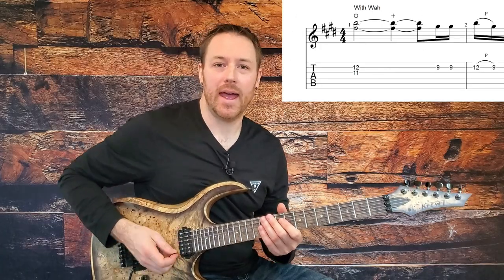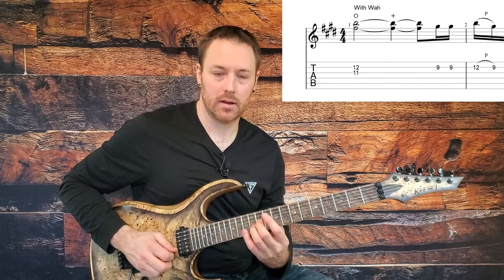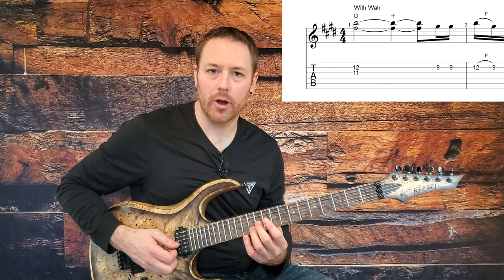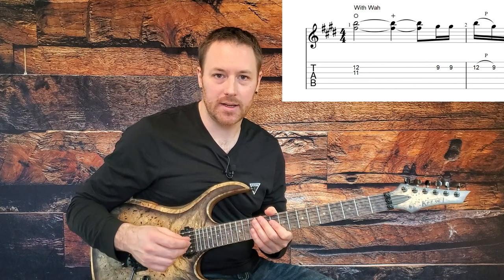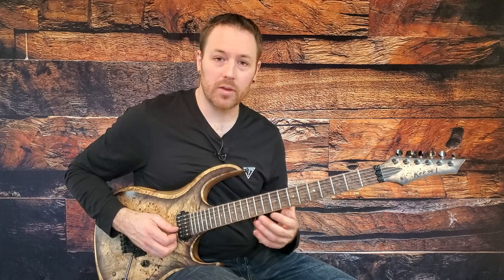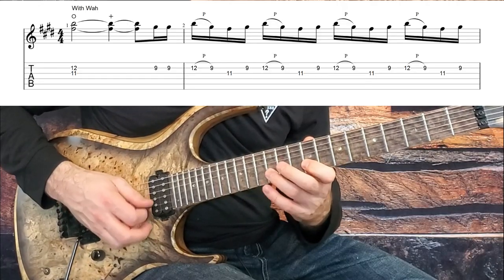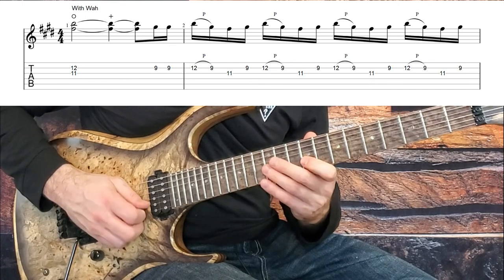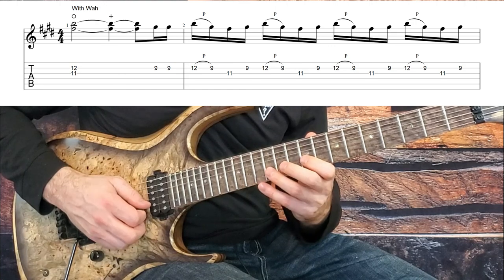The solo starts with our wah pedal on and two notes fretted at the same time — we're going to fret the 12th fret on the B string and the 11th fret on the G string, and I do it with fingers two and three. Hit those and to add intensity, give them some vibrato as well. As for the wah pedal, you start with the toe-up position and slowly push it down. Once you get into the rest of the solo, you can work the wah pedal a little bit, or just leave it alone — as long as it's contributing a little bit to the tone it's going to sound great. Then we get into a nice little repeating lick: double pick the ninth fret on the B string, hit from 12 and pull off to 9, then the 11th fret on the G string, back up to the ninth fret on the B string, and repeat that for a total of four times.